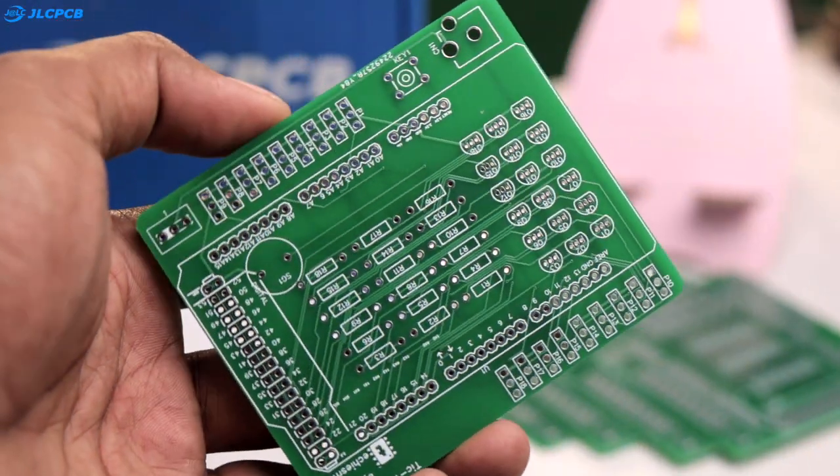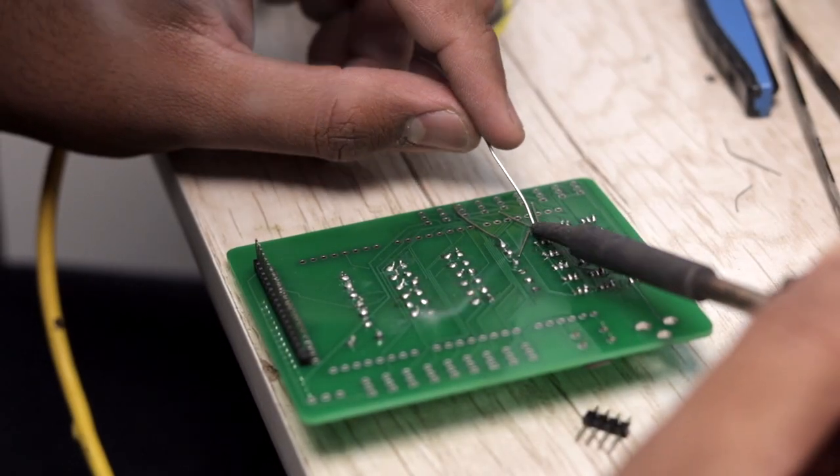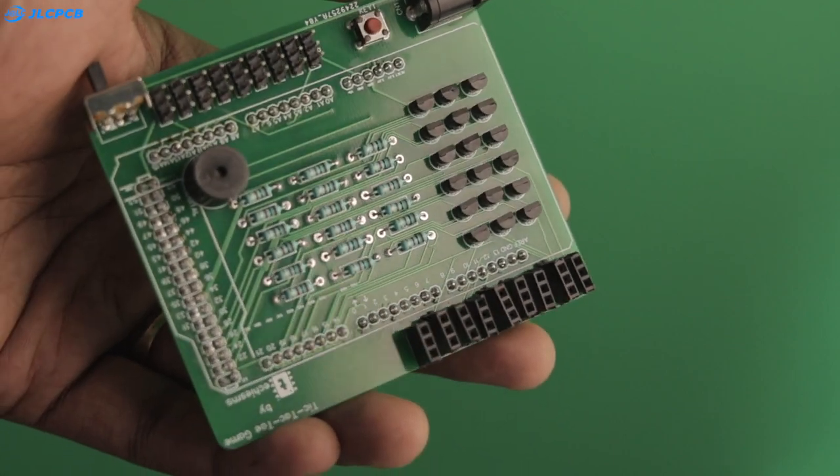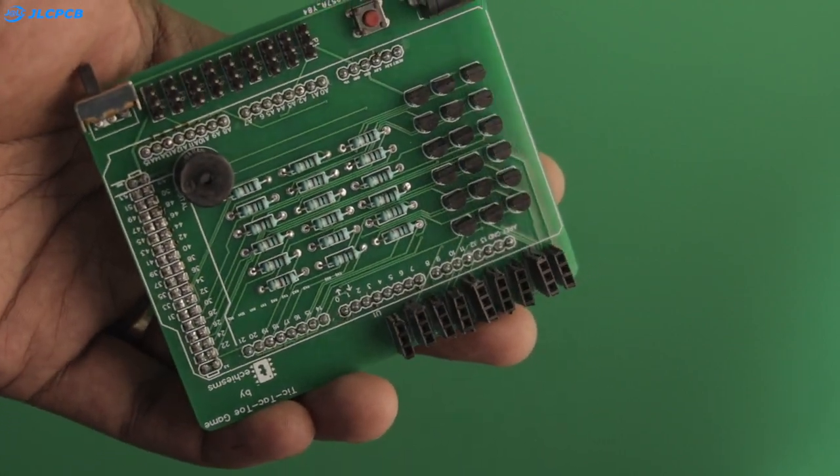After receiving the PCBs and soldering all the components on it, our complete PCB looks like this. It has male headers for connecting the sensors and female bug strips for connecting the LED strips. So that was all about the hardware part of the project.